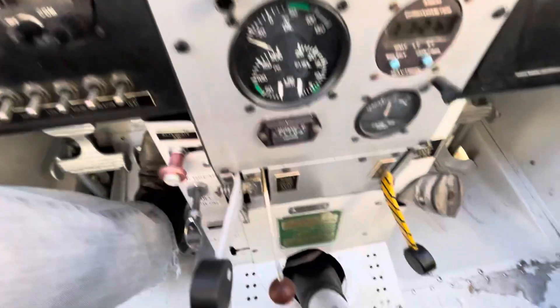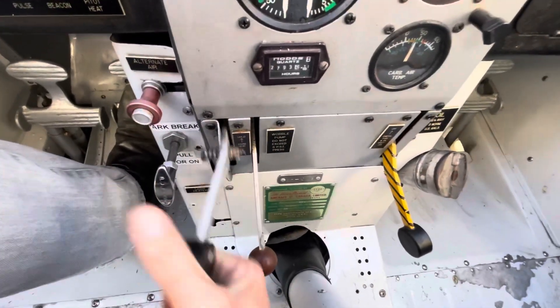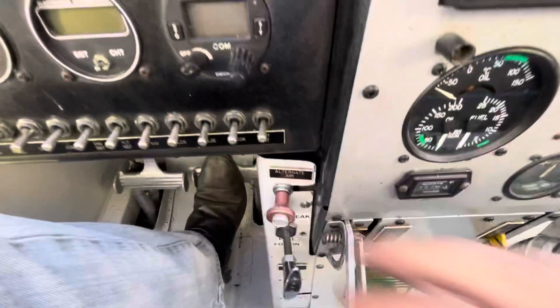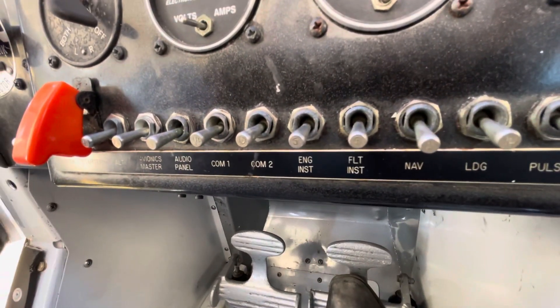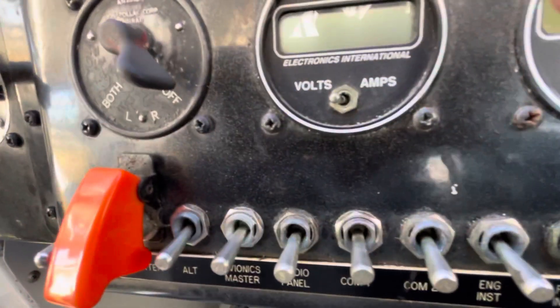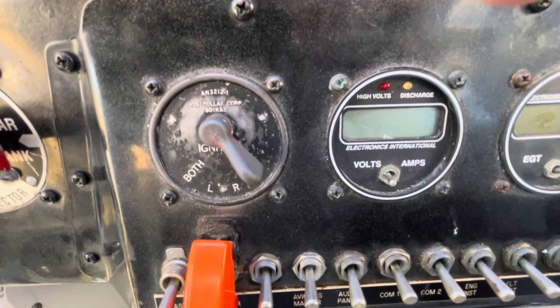Moving back to the controls down the bottom, we've got the carb heat - that's on, that's off - park brake, and alternate. All the normal switches you'll usually see on most aeroplanes. There are the mag switches, typical on most of these older aeroplanes.